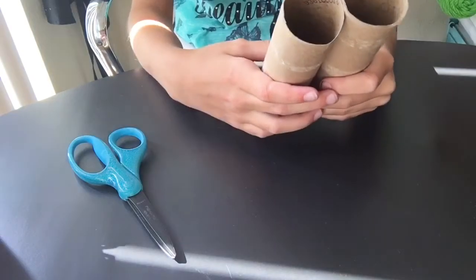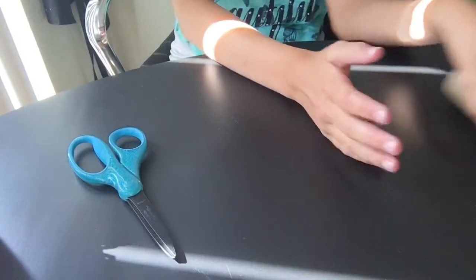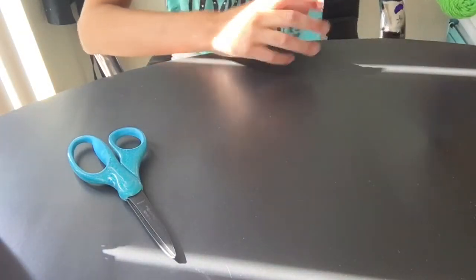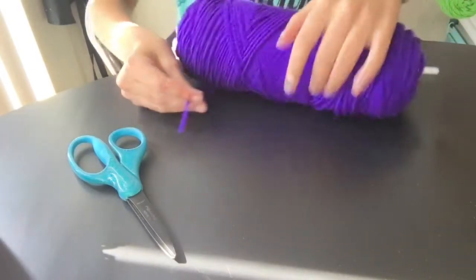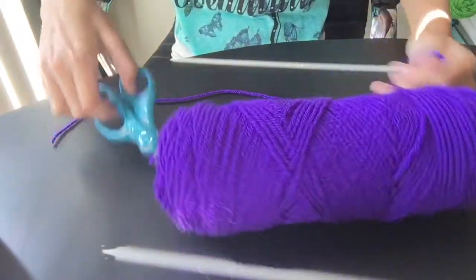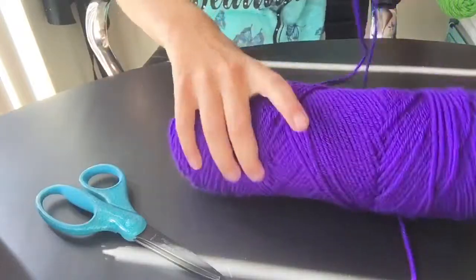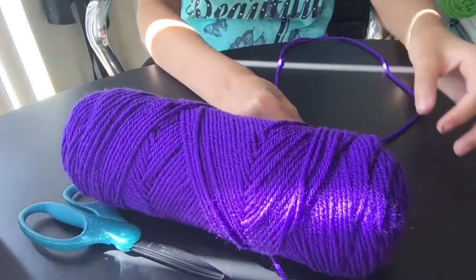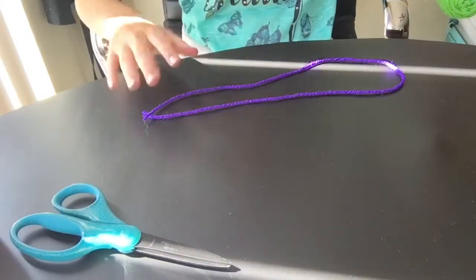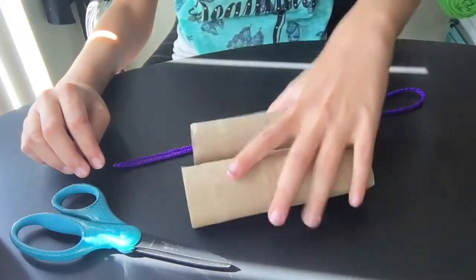I'm going to make sure they're the same length. And then we're going to set those aside for a second and take some yarn. I'm going to do purple and just pull out about this size — if you were making a necklace for yourself, pull out that much yarn. So mine would be about this long because we're going to use this to attach it to our binoculars.